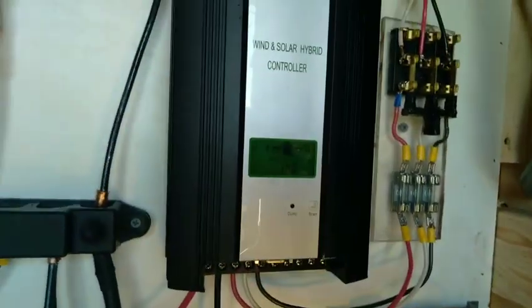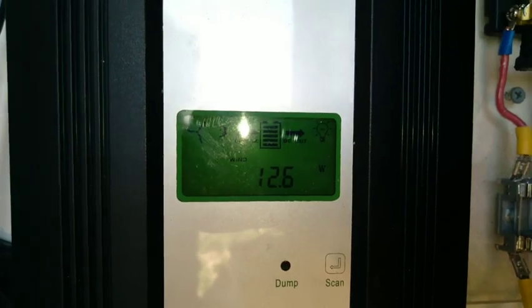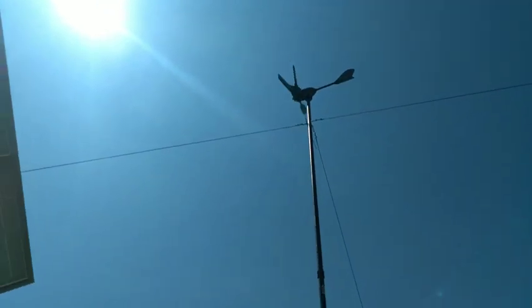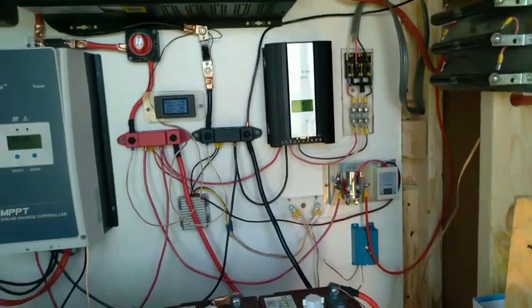This is a charge controller for the wind. Wind is not whipping too hard — currently making 10 watts. It was just up over 100; I should have showed you that first. It'll pick up again, no worries.